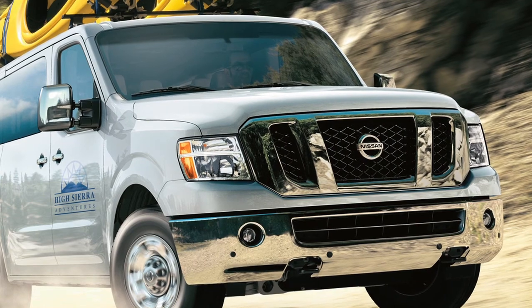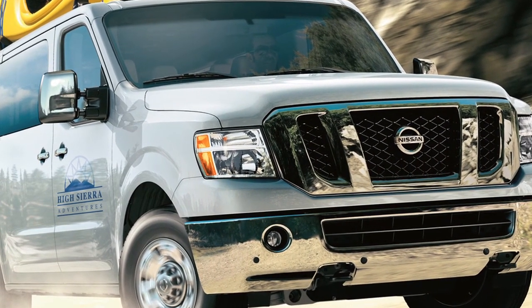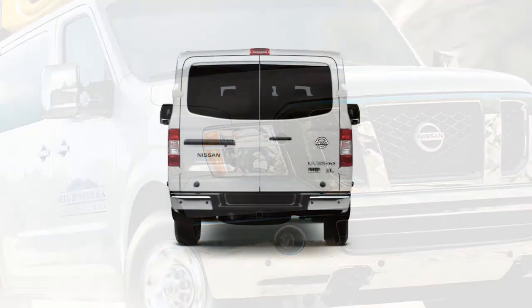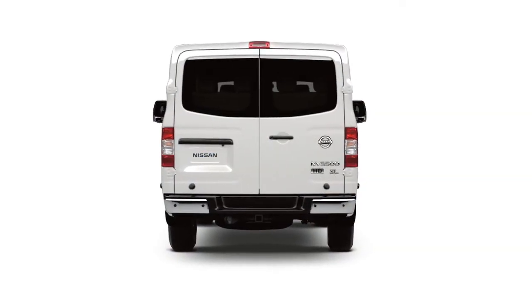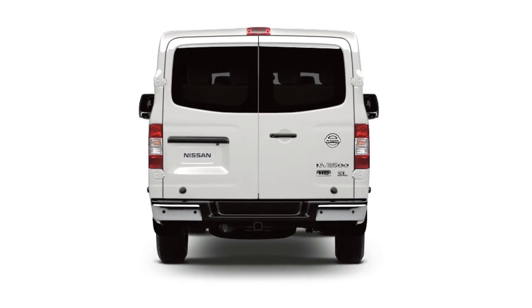When moving forward, the Front Sonar System will beep to alert you to obstacles within 3 feet of the front bumper. When backing up, the Rear Sonar System will beep to alert you to obstacles within 5.9 feet of the rear bumper.